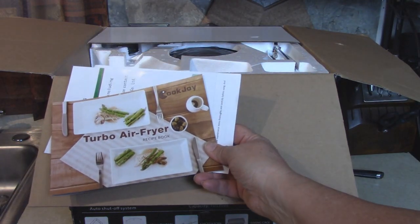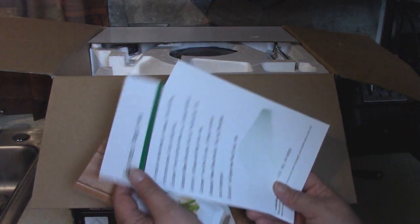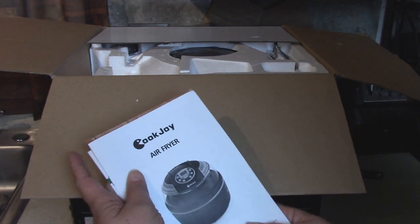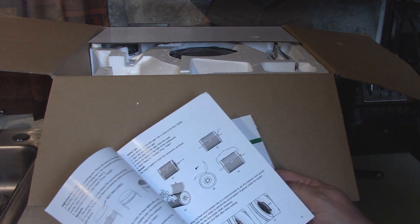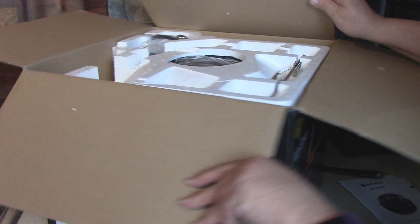Inside the box we have a recipe book, a message from the company, and also the directions and information about the appliance itself. Let's see what we can take out.